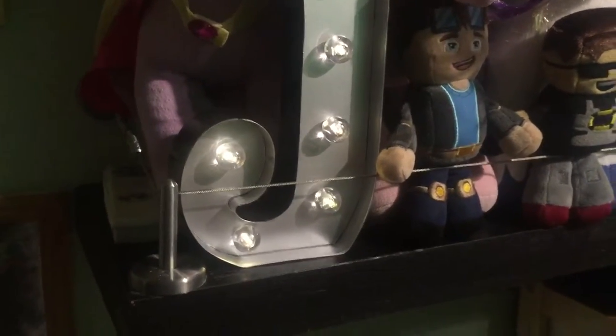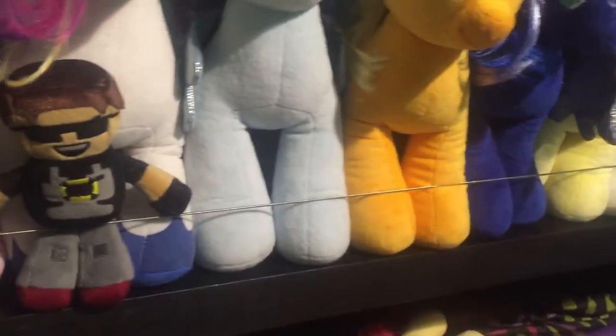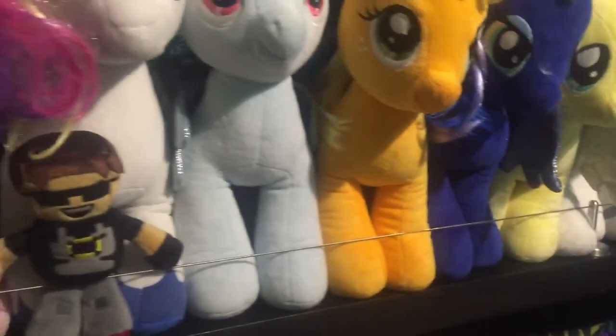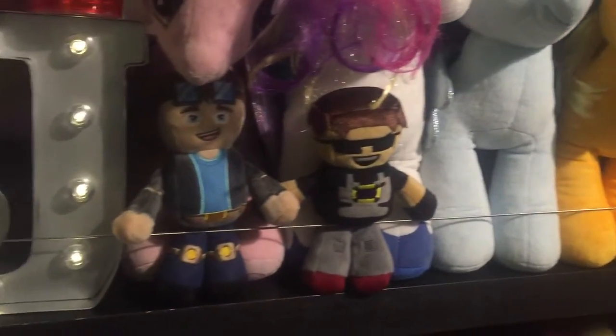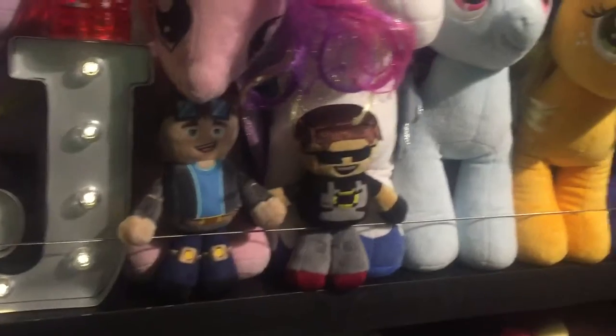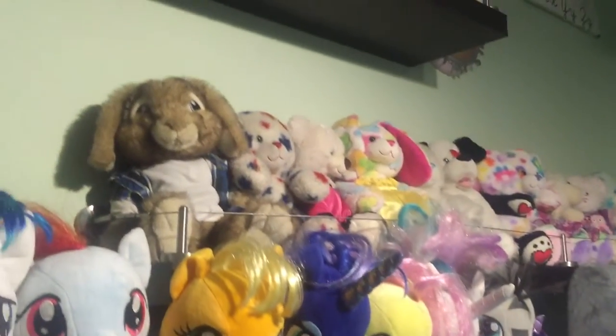Hey guys, Crazy Dave here. I wanted to show you guys something — a really cool idea. It has nothing to do with cooking, but it's one of my tidbits that I really had to share with everybody. What you're seeing here is my daughter's room, and basically she's got a whole bunch of Build-a-Bears.